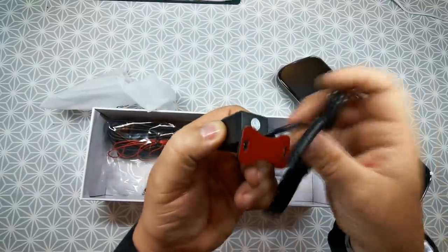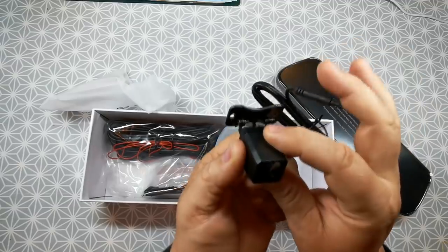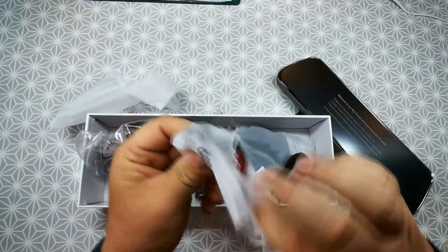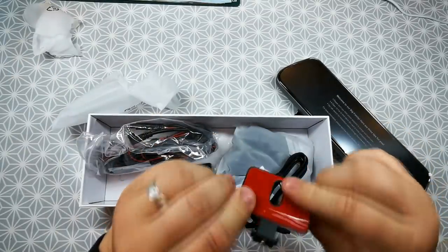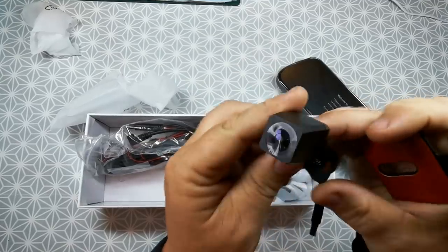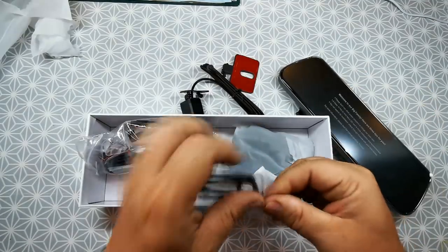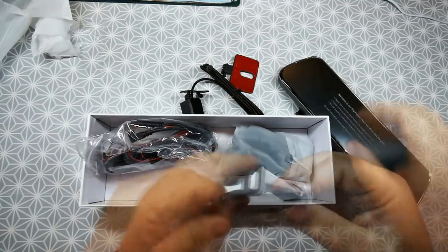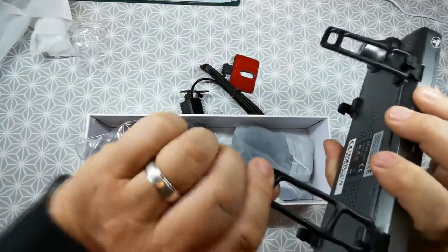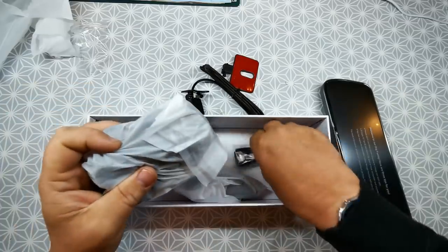Now depending on what car you've got, you can stick this on the inside of the rear window, and they also give you two fixing holes in case you need to fix it on plastic trim. It is a waterproof camera, so they also supply you with another bracket where you can fit it behind your number plate on the external part of the car. These are apparently 3M grade sticky pads, so they're very resistant to falling off. The camera is 1080p and fully waterproof. It comes with a moulded socket on the end which plugs into the other end of the loom. These are the two rubber clips which clamp it to your existing mirror — you hook them over the top and wrap them around your existing mirror. They also give you a spare set.